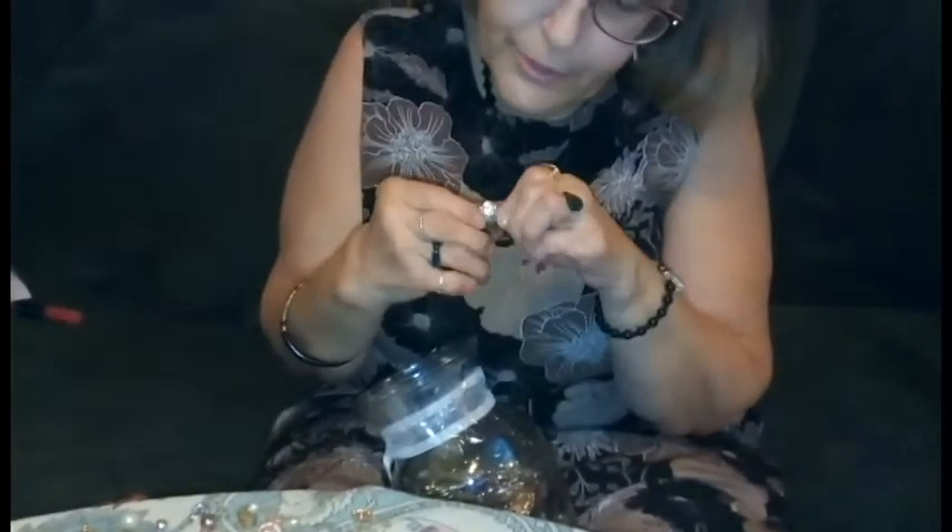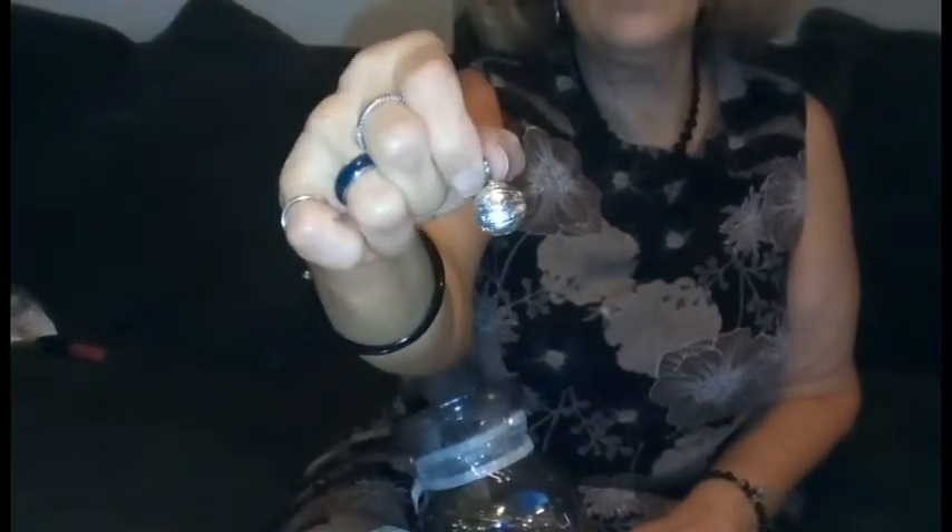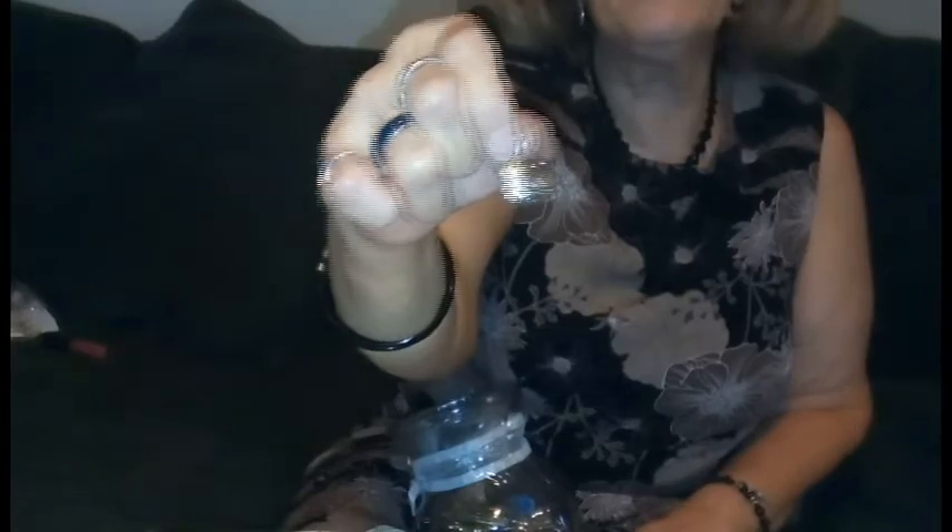This little pendant fell out. There are no markings on it, but it is a basketball, I do believe. So if anybody is just dying for a basketball pendant, now you know where to get one.